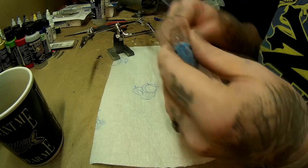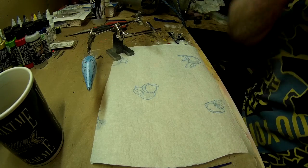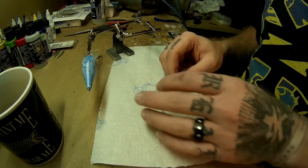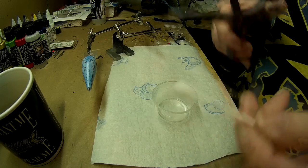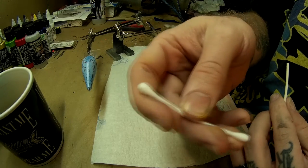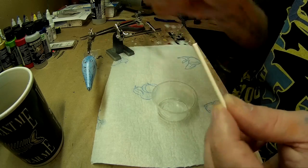At this point, I'm ready to clear coat it. What you're going to need for that is disposable brushes — most likely you're only going to need one per bait, but I always take out two just to have it handy. You're going to need plastic cups, or whatever you're going to mix your epoxy in. You're going to need a stir stick. What I do is simply take a Q-tip and cut off one side so I can use the other side to stir with. These Q-tips are nice and stiff, so I use them to mix my epoxy.